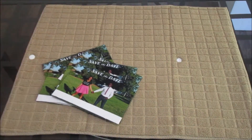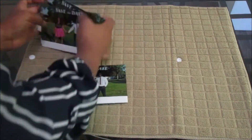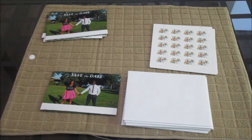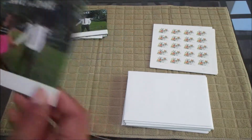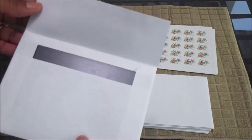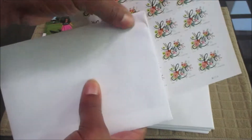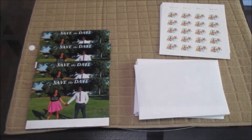Now that we're done with the photos and the magnets, let's figure out our next steps. We've introduced back our envelopes and our stamps. Once the invitation is clean and crisp to your liking, go ahead and take it, take your envelope, put your save the date in the envelope. All you need to do is put your stamp right there and you are ready to go. I really hope you enjoyed watching this video and I hope that it was helpful.